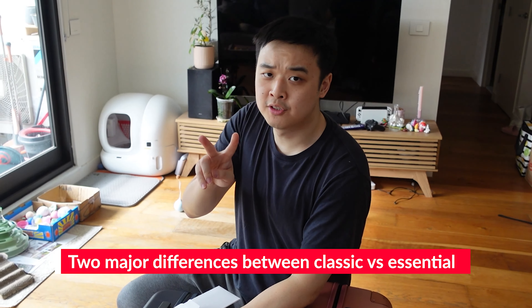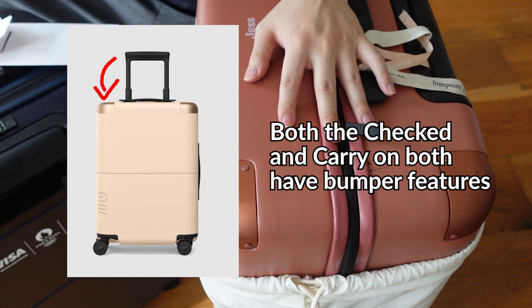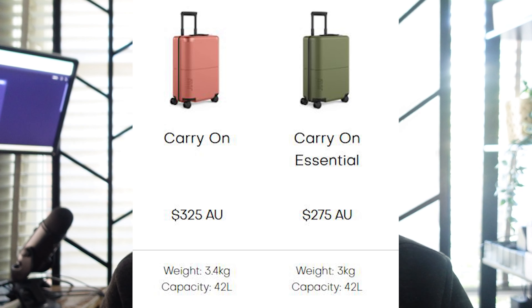This is the carry-on essential. The two differences between the carry-on classic and the carry-on essential are two things. One is there's no USB-C battery plug-in, and the other is it doesn't have bumpers — compared to the checked luggage, the bumpers are basically there to prevent bumps. They took these two out to make this one light. It's also slightly cheaper: $275 versus $325, so $50 cheaper.